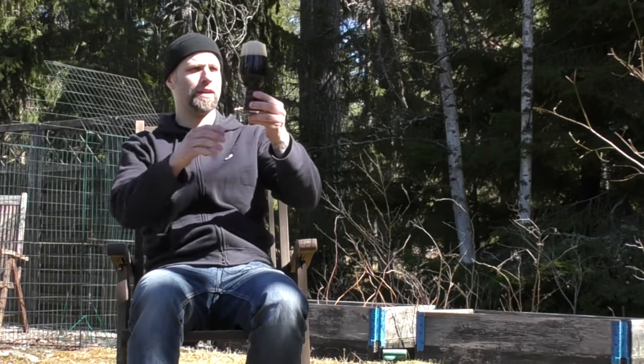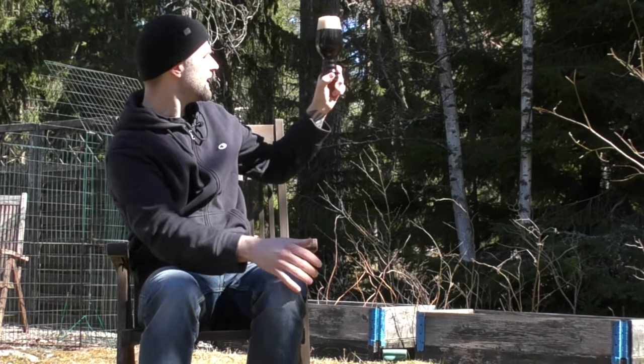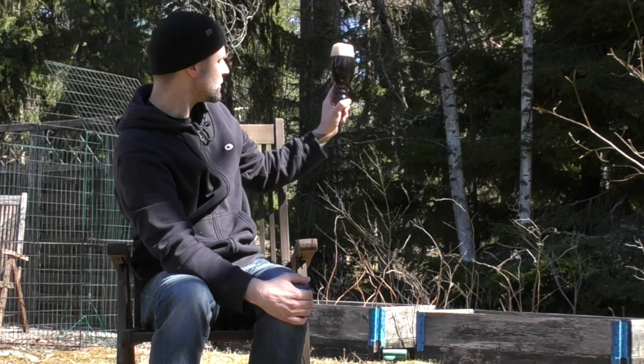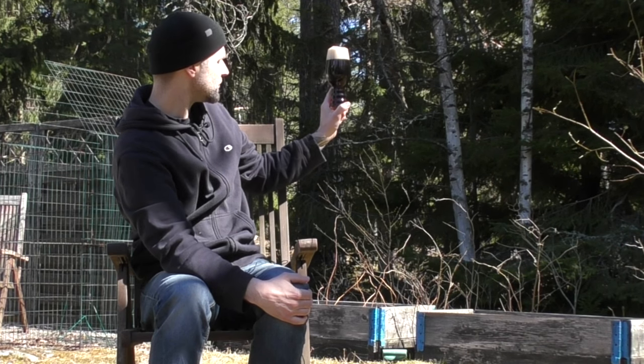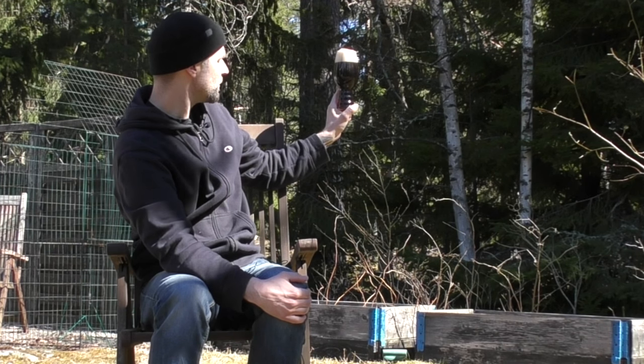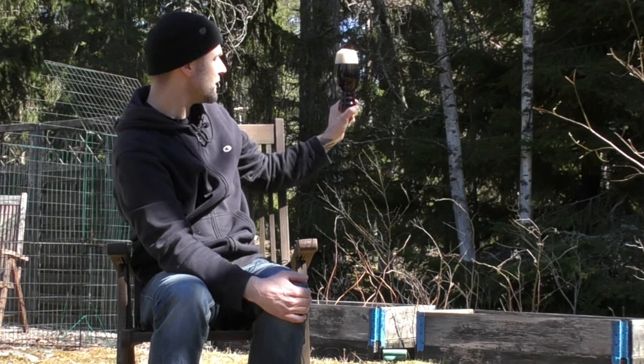There you have it — a good off-white head. It's not absolutely pitch black; it's dark but not pitch black. It's a beautiful looking beer.